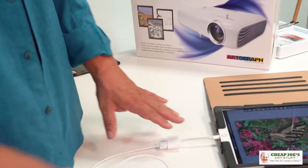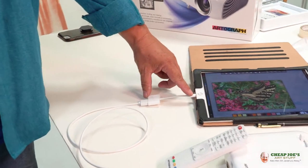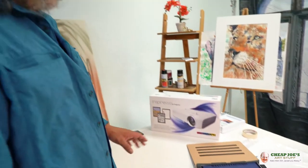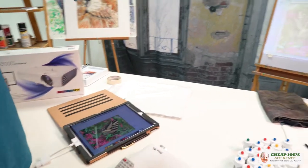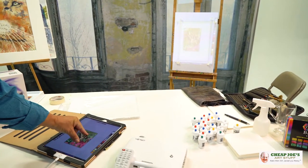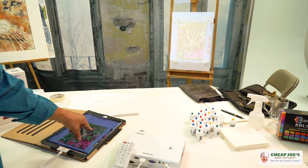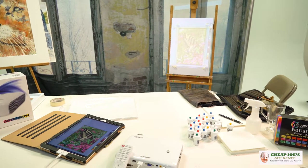So all you need to hook the Artograph up to your iPad or your smartphone is this simple adapter right here — HDMI to Fire. The beauty and power of this is being able to manipulate this image and put it onto this board over here. As you can see, I can shrink this down or enlarge it and put it right to the exact size I want, right inside my tape lines on my paper. And I'm ready to start tracing.